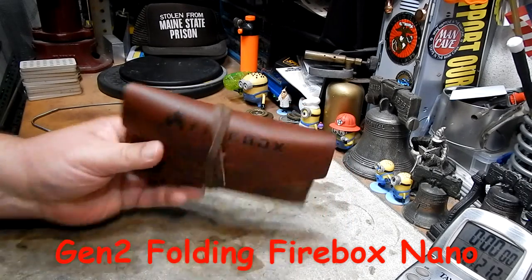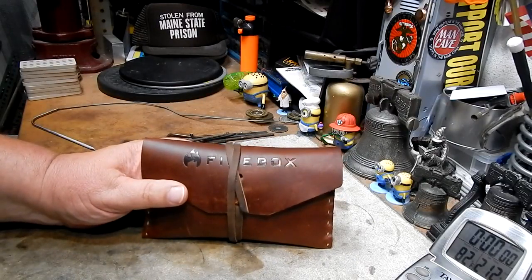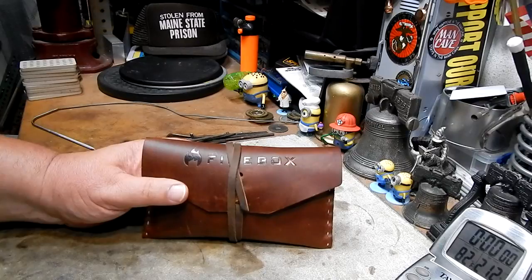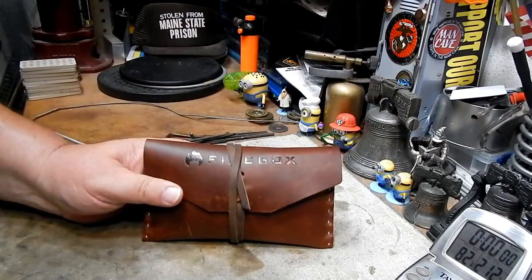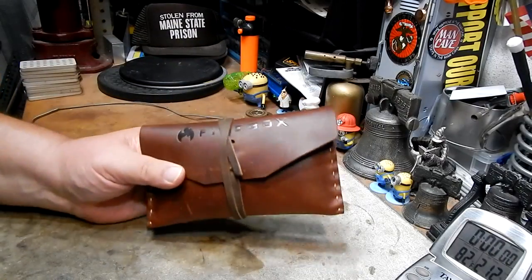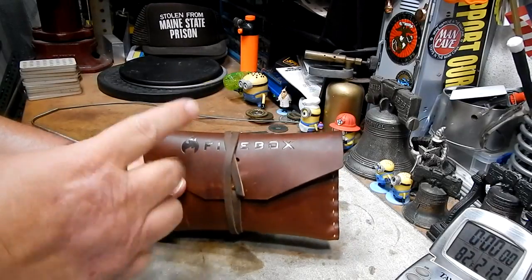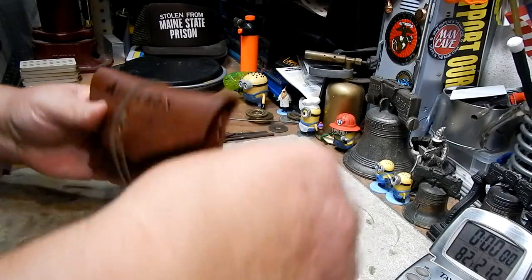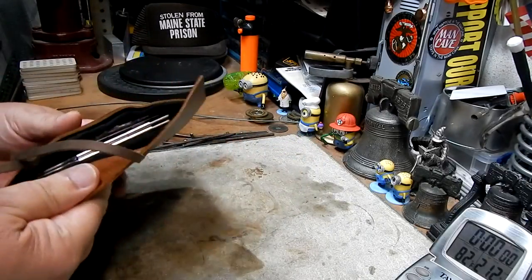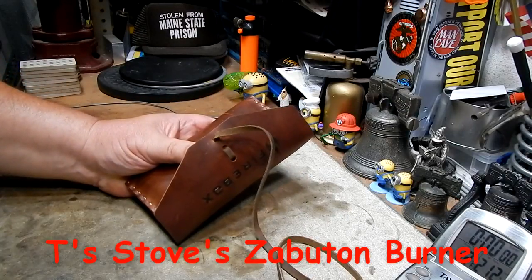This is the leather case that you can get for it — it's all in here. In the review, I showed that it was made to use the Trangea burner. It comes with these little nano sticks that let you fit the Trangea right in there. But I was thinking it would be really nice if we could get an alcohol burner that would fit in the pouch along with the Gen 2 Nano and all of the other paraphernalia that goes with it. Thinking about it, I remembered about how back in November of 2010, I did a series of videos on T's Stowe's Zabaton stove.